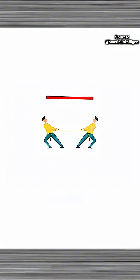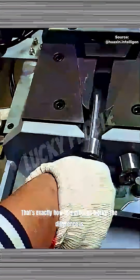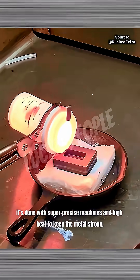Imagine pulling a straw from both ends — the more you pull, the longer and thinner it gets. That's exactly how this process works. The difference is, it's done with super precise machines and high heat to keep the metal strong.